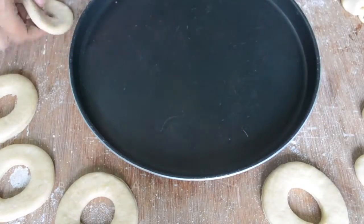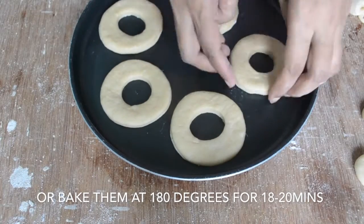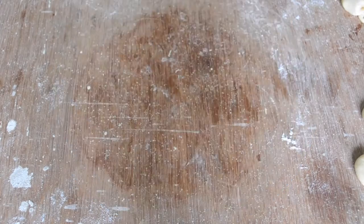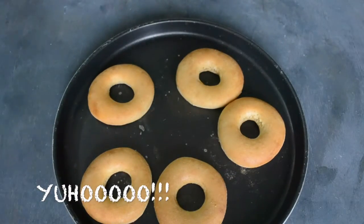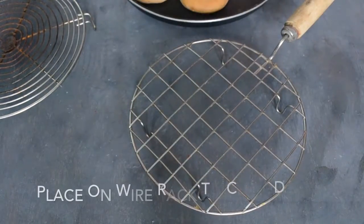I am baking it, so I will place it in a baking tray and bake it at 180 degrees for 18 to 20 minutes. After baking, we will cool it on a wire rack.